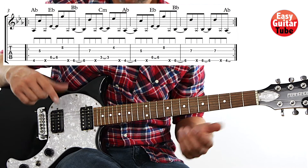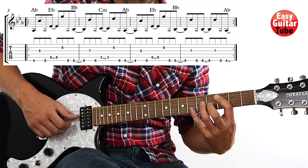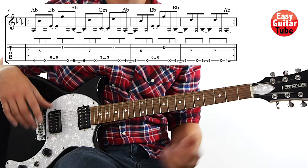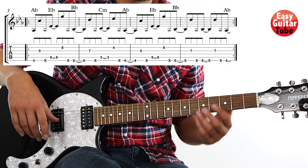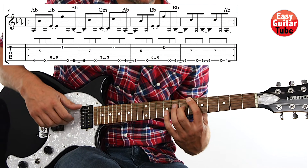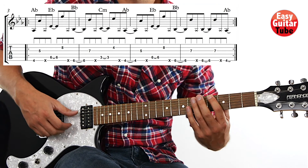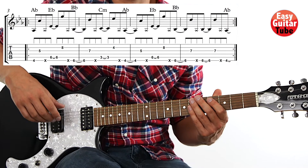I'll play it one more time, and then we can try together. Let's try to play measures 3, 4, 5, and 6 together. Let's try it one more time and repeat — play it two times.